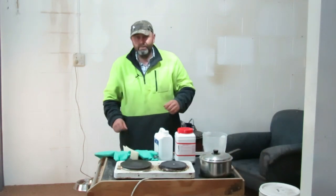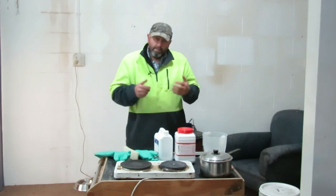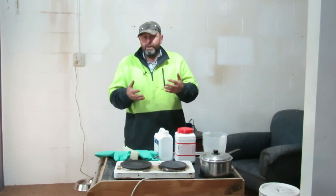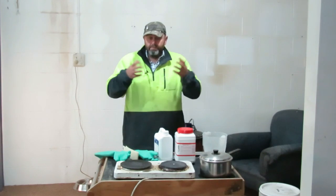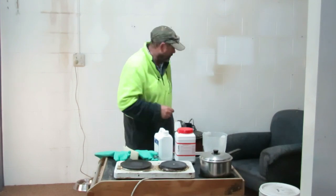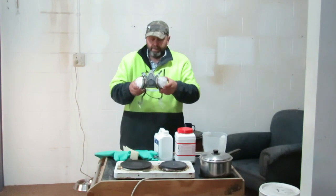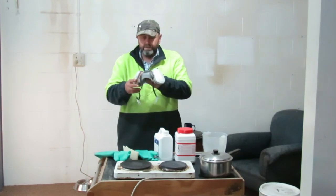Oxalic acid is an extremely toxic compound to humans, particularly when it's heated. When it's heated it can vaporize — if it gets over about 75 degrees centigrade it vaporizes — so as when you're treating with a vaporizer, you have to use in this process proper respiratory gear, like that. That's a commercial, chemical-grade respirator.